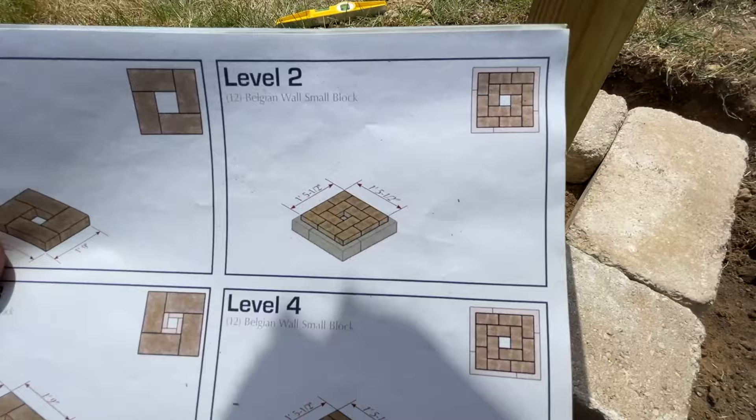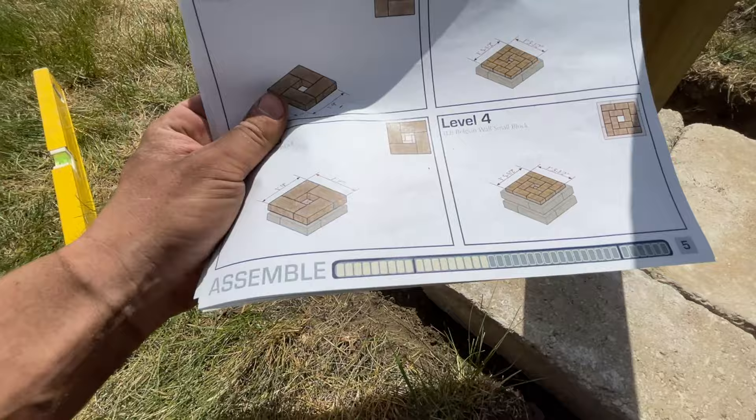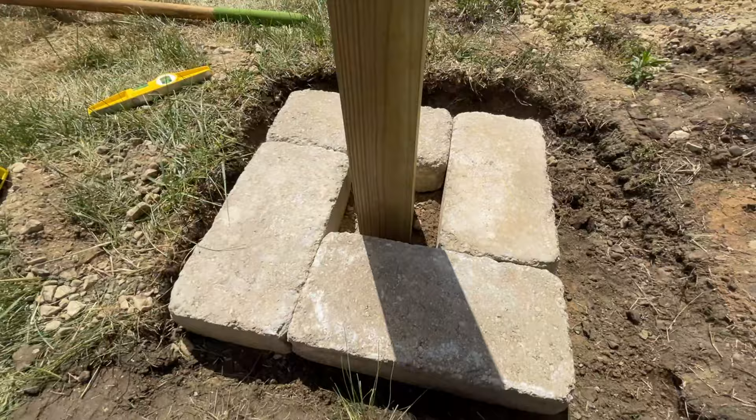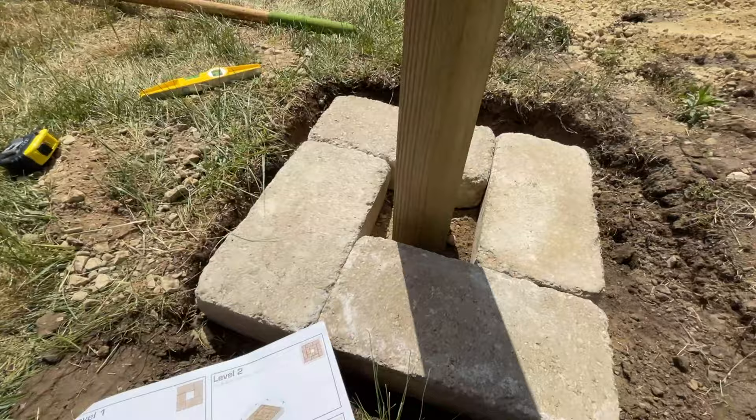For level two, the plans give you a top-down diagram with dimensions. We're going to follow along step by step — I'll give you a quick visual of what each level looks like as we go, so you can see them one after another and then the finished product. Here we go, level two.